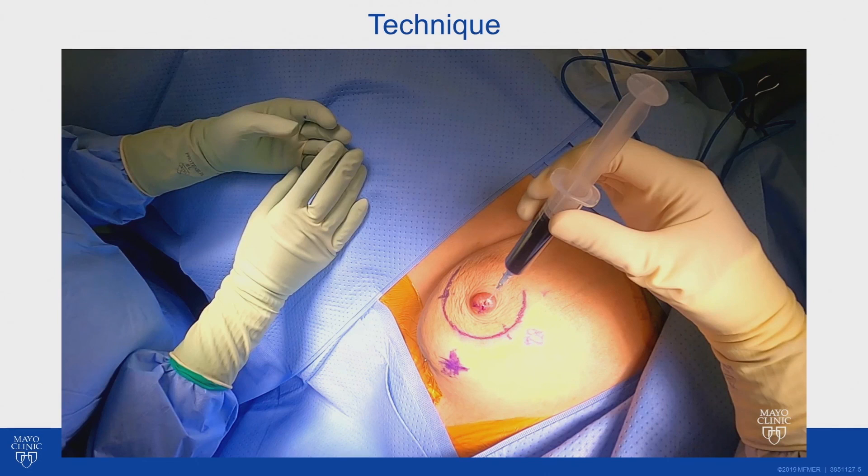For this patient, finding the duct was straightforward because the duct of interest was about a millimeter or so in size.